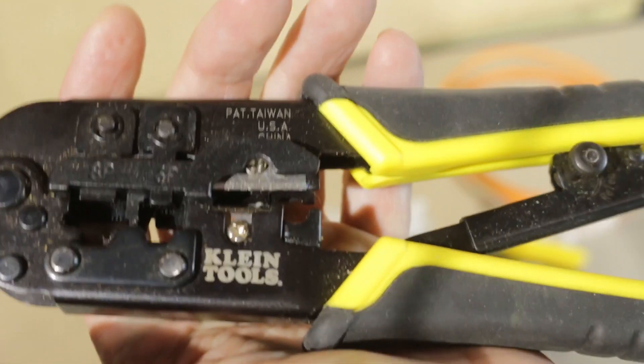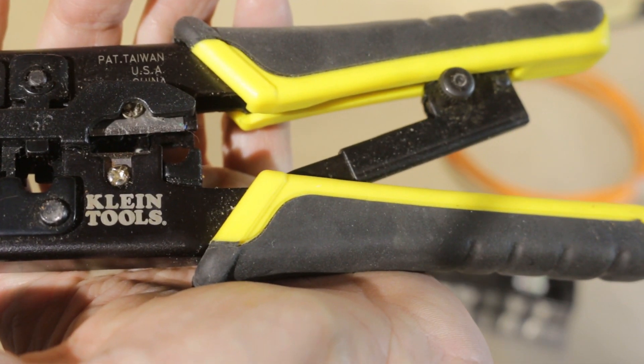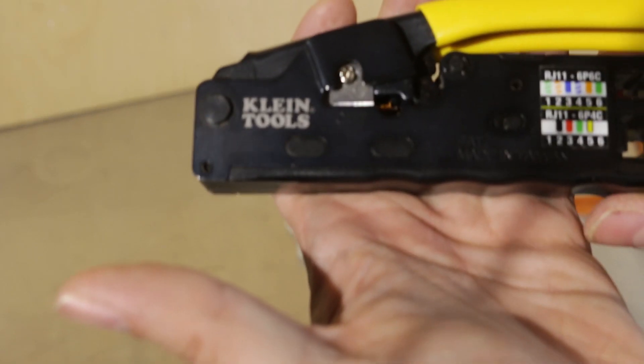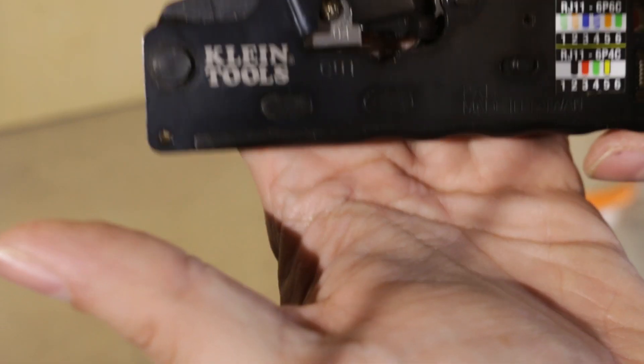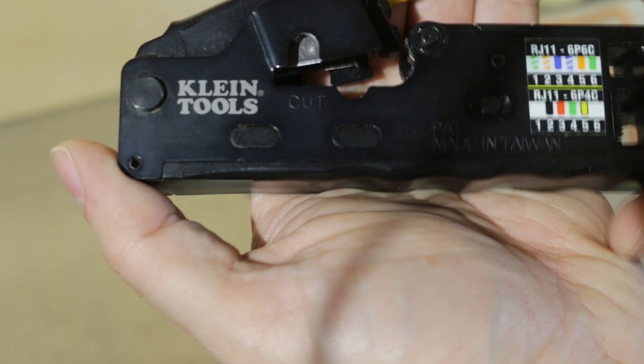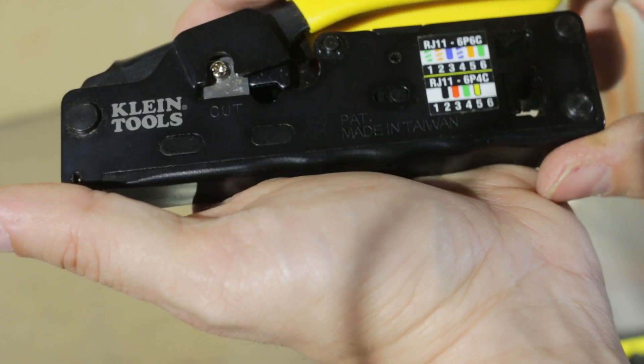I noticed a lot of other reviews also had the same problem with this crimper, so I went to look for something else. That's when I got the VDV226-107 compact modular crimper. I like it better because it fits easier in my bag, doesn't take up a lot of space, and it's easier to use.